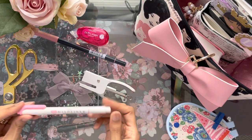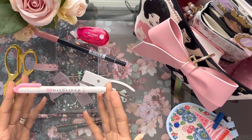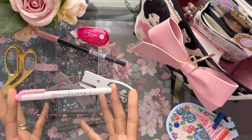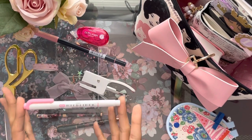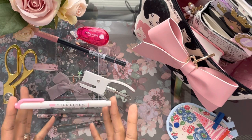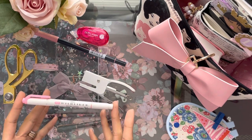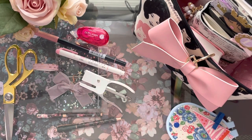Every day I use a highlighter. I don't always use this brand, but this is one of the brands I have — the Mildliners. I highlight every day in my Bible recap study book. I read the Bible daily and usually try to get up in the mornings between 5:30 and 6 to complete devotionals, but sometimes it's a little later. Highlighters are an essential part of my note taking.